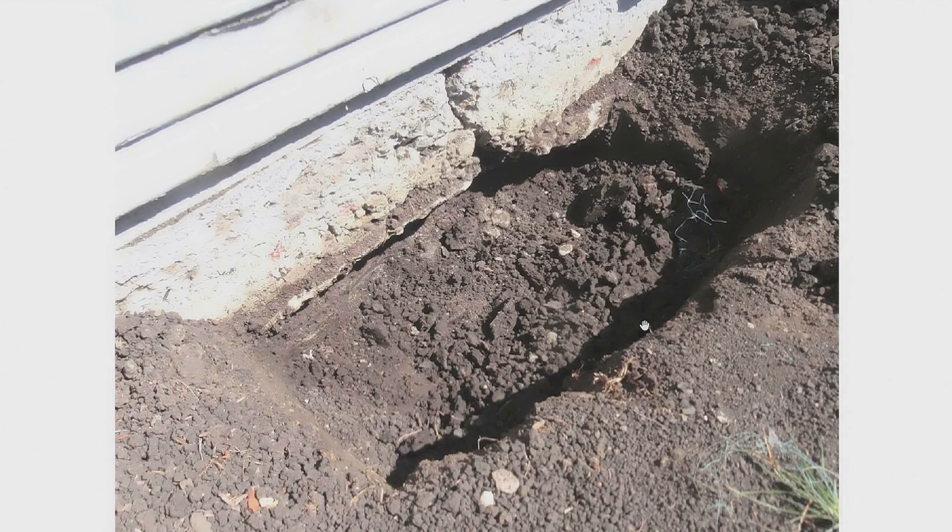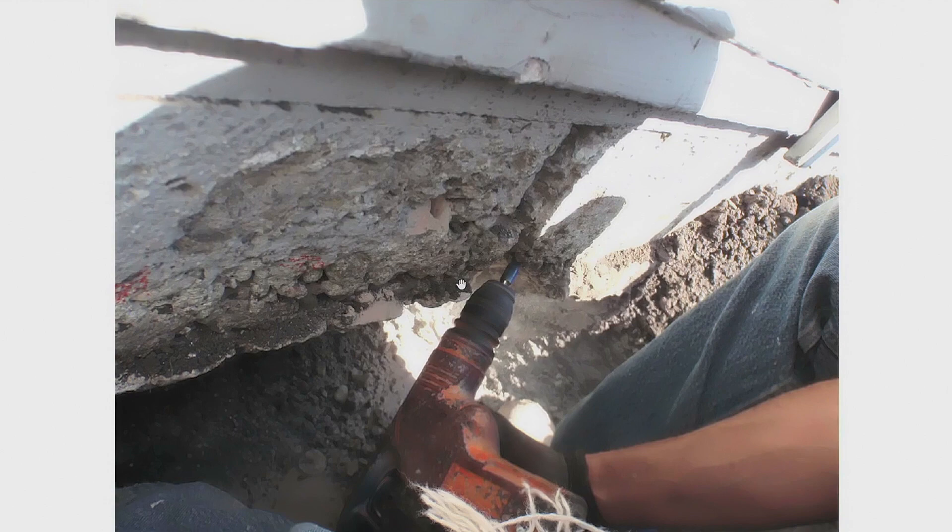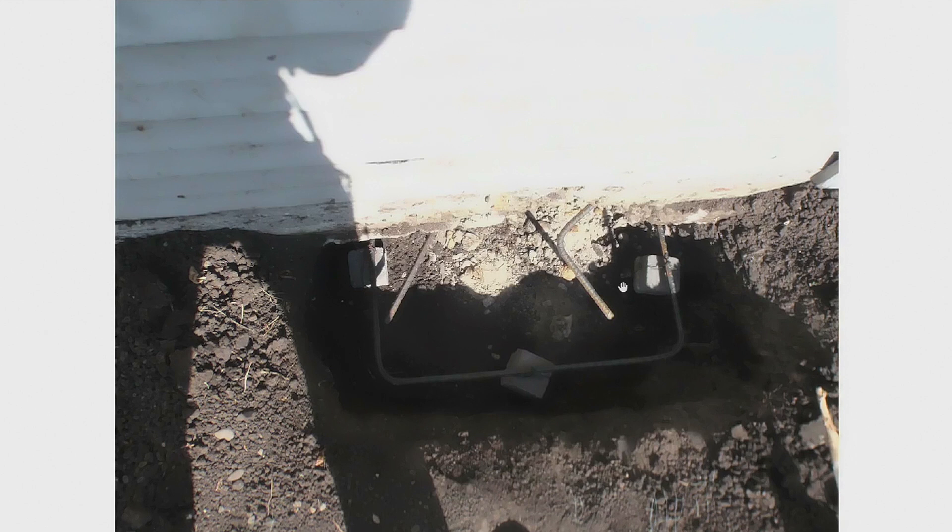This is called a bench pier. You dig out underneath the crack, dig a hole, then drill some holes in the foundation itself for rebar. You put the rebar in — steel rods — to make sure the new concrete that goes in is attached to the old concrete. Then you just fill the hole full of concrete. We're not worried about the foundation moving on either side of the crack — this will stabilize the crack and keep it from expanding.